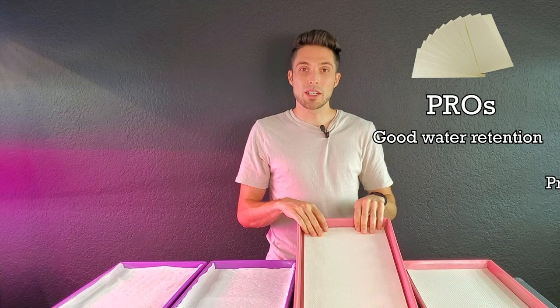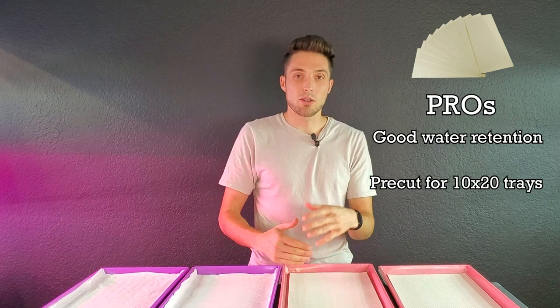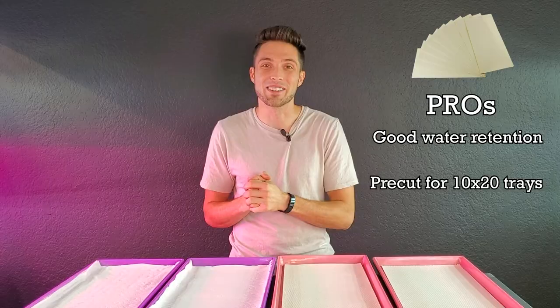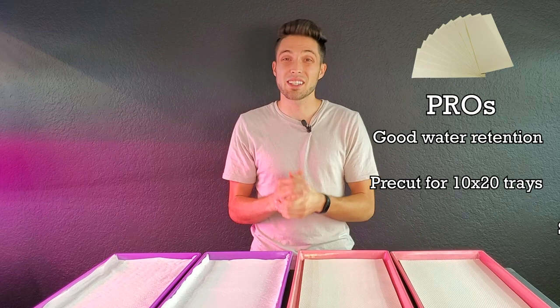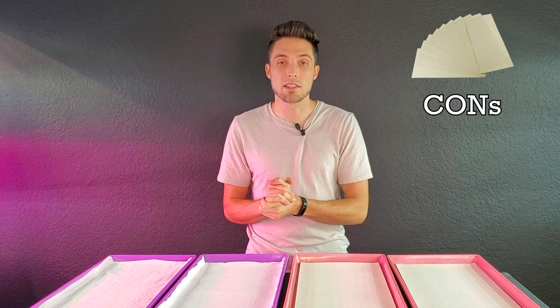The second pro is that these are pre-cut for the 10-20 trays. If you're using a different tray, like a sprouting tray from Amazon, you'll have to cut it yourself, but if you're using the standard 10-20 trays widely available in the gardening sector, these are made for that and you're going to have a great time. The third pro is that micro mats are quite sustainable, as they are harvested from sustainably harvested trees, which is a nice bonus.